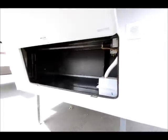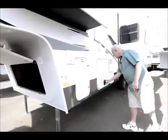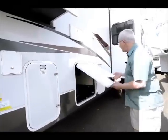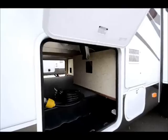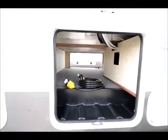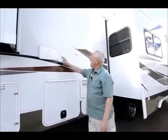We do have two deep cycle Interstate batteries, and this unit has what they call the slam latch, which is the nicer units as far as the compartments go. As you can see folks, it's a full pass-through storage area, nicely finished on the outside. We have a six gallon hot water heater.